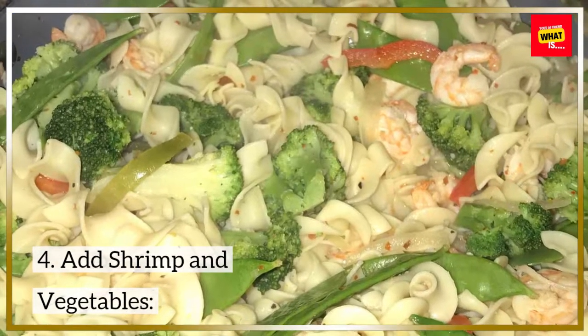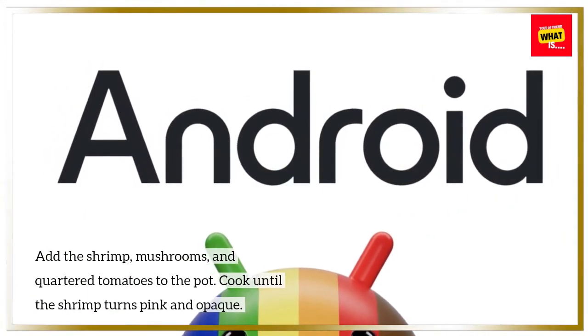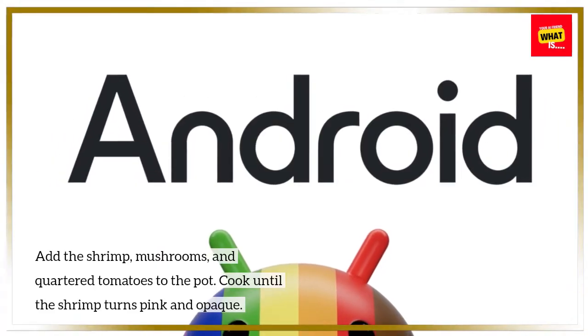Step 4: Add shrimp and vegetables. Add the shrimp, mushrooms, and quartered tomatoes to the pot. Cook until the shrimp turns pink and opaque.